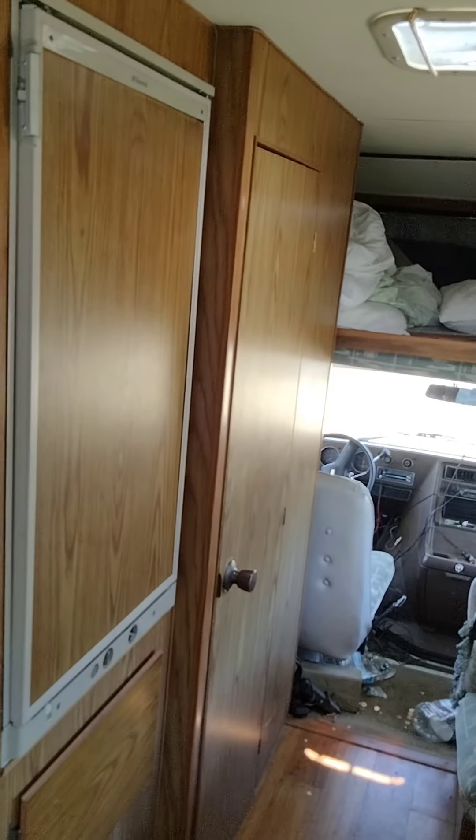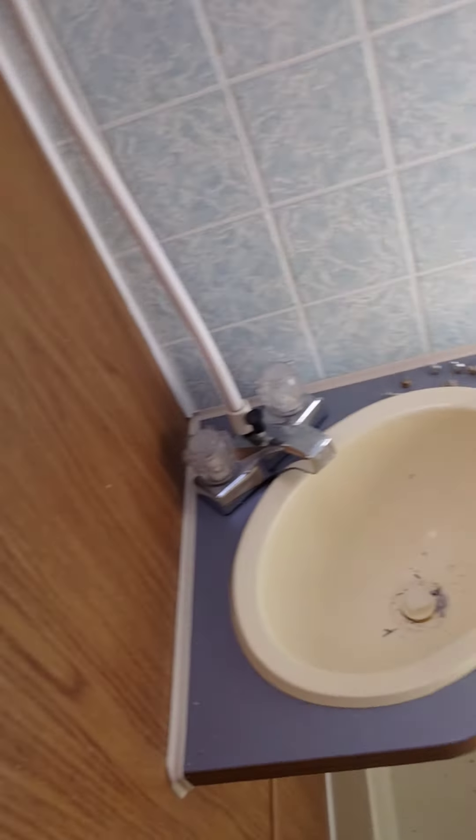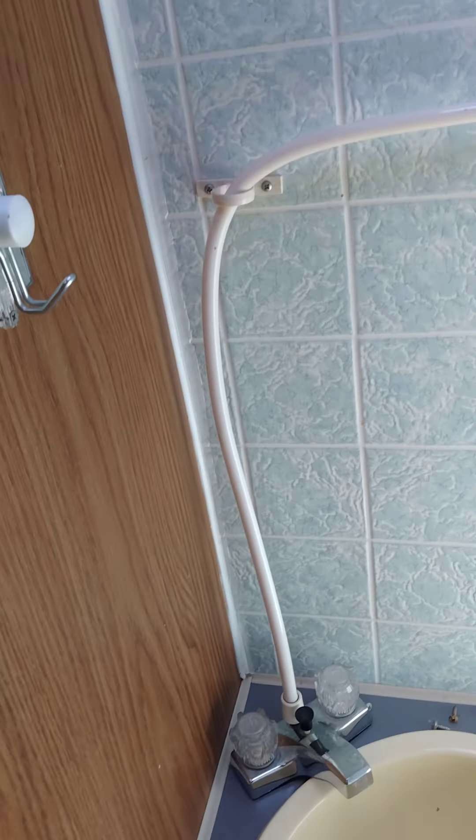I'm sure there are some cheaper ones, but this has a real high ceiling — six five, six six. Beautiful bathroom. Put a brand new toilet in it because I sold my Odyssey and put that toilet in that one, so I wanted a taller one in here. I don't know, maybe the sink's got to go to give me a little bit more shower room.